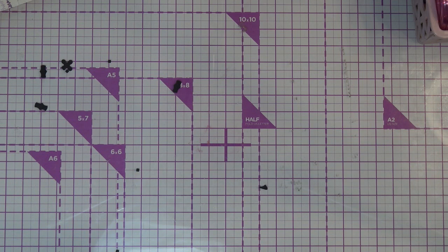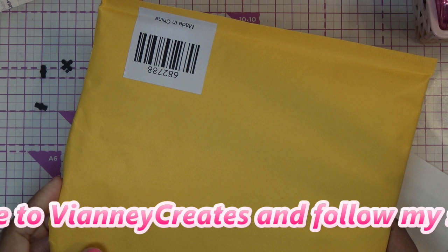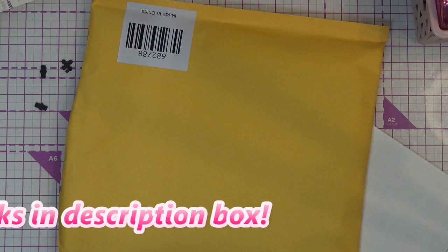Hi guys! So today I have something that I received a little while ago. It's the We Are Memory Keepers Auto Ship from HSN, whenever the Freestyle came out — the Foil Quill, or Foil Quill Freestyle, whatever you want to call it.